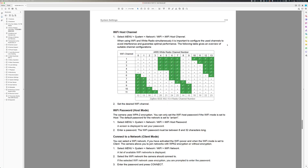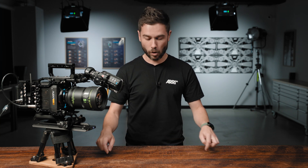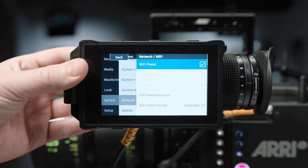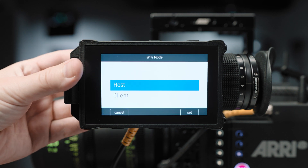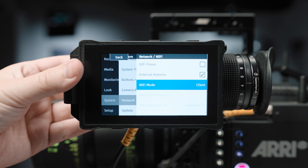If you are running multiple cameras on set, we would really recommend that you set up one host network — that would be managed by a DIT, for example — and connect all of the cameras to the one Wi-Fi network. This will mean that you can control all the cameras from one place, and it will also mean you'll have one Wi-Fi network instead of each device making its own, which would clog up channel space and create more interference.